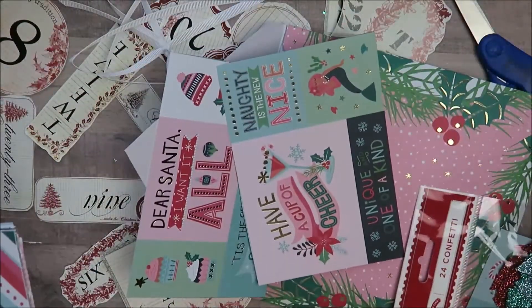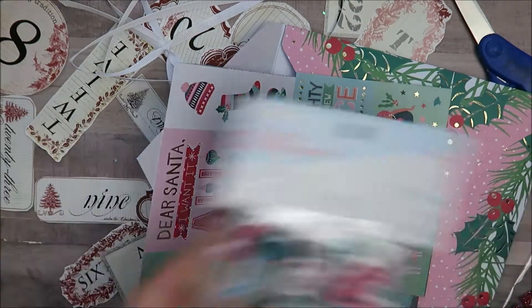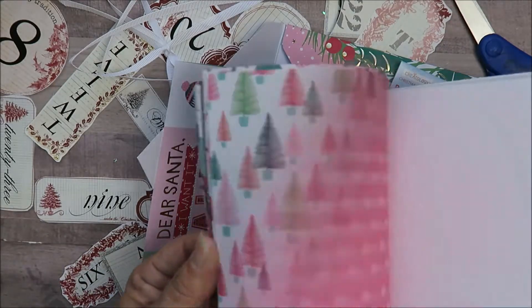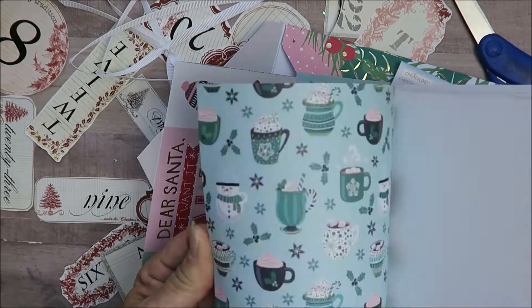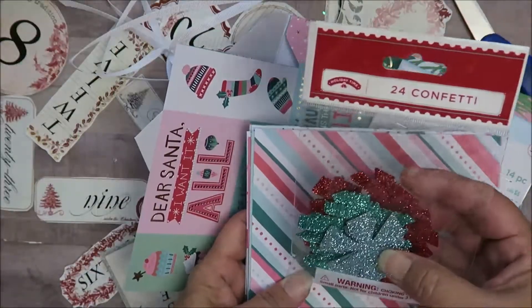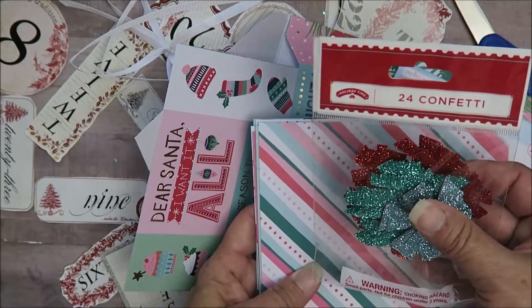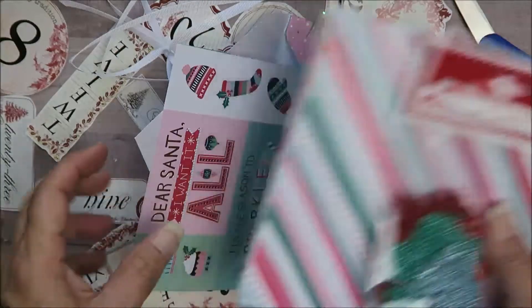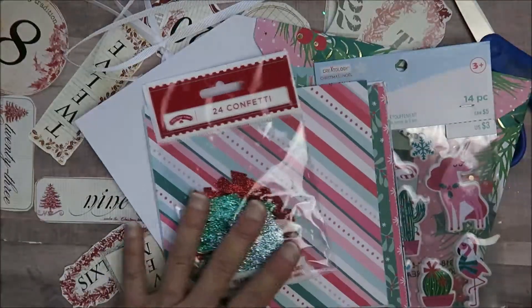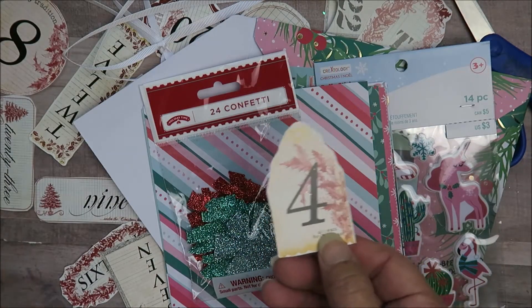I cut up some of the cutouts as you can see, and I've added them along with some stickers I found that I thought would match, and an assortment of papers from the paper pad that all go together. I also thought this confetti mix would match as well — I think I got it from Target maybe last year.